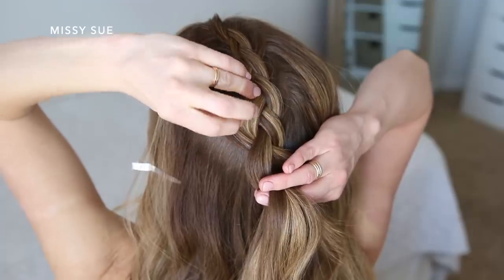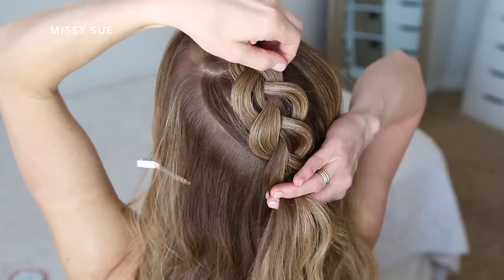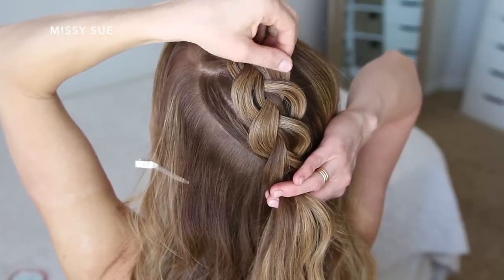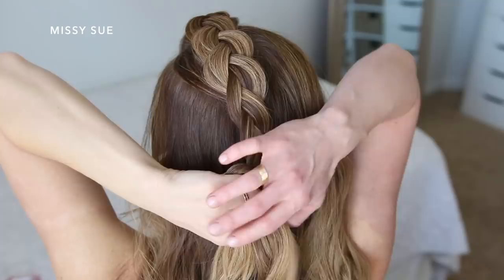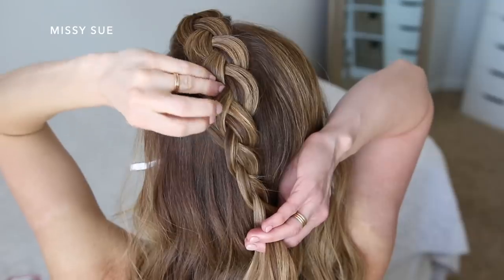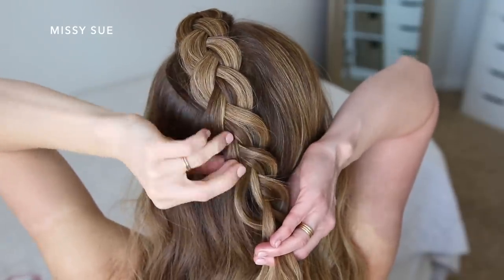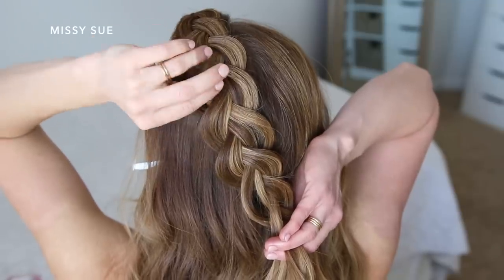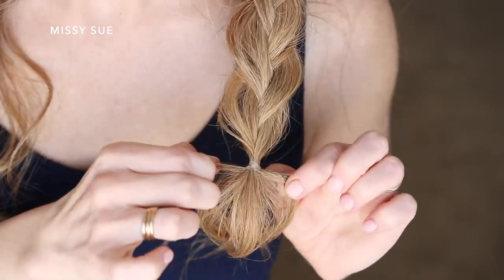Once the braid reaches the crown of my head I'm going to go back over the braid and pull on the sides to make the braid wider. This will help the braid show better. Then I'm going to continue braiding the section down to the ends without adding in hair, while also pulling on the edges so it's the same width all the way down, and tie an elastic band over the end of the braid.